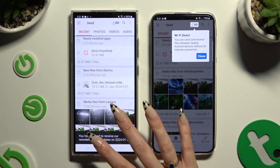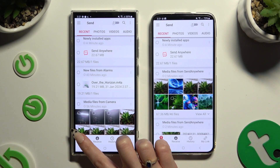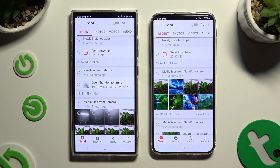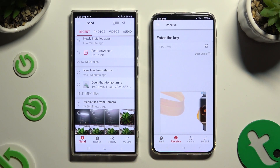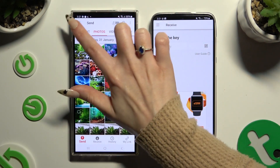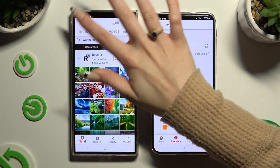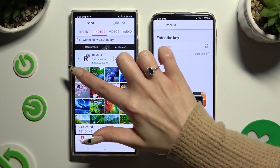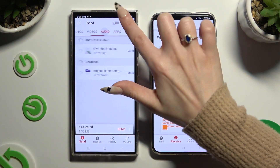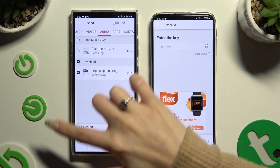Now tap on your screen and select Send at the bottom left corner on Android. Then select Receive right next to Send at the bottom on Samsung. Also on Android, using all of those categories at the top, select all of your files to transfer. I will go with only a couple of them, just for example. After selecting all of your files, hit Send next to Selected at the bottom.